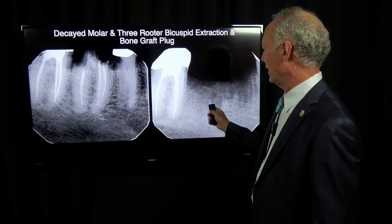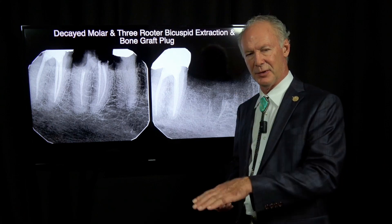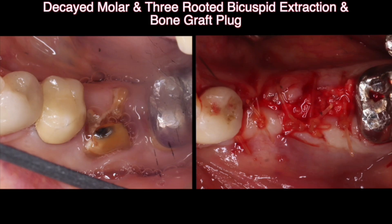This is before and after, and I'm using a type of graft material that I really, really like called Osteogen. It's a plug and you put it into the socket and I'll show you how great it works. This is before and after.